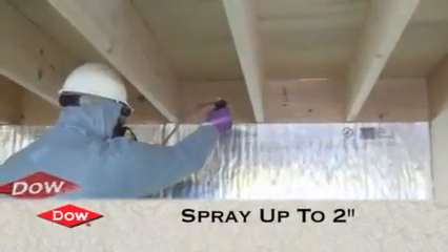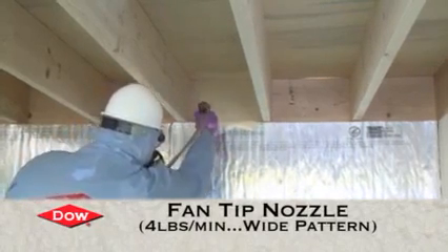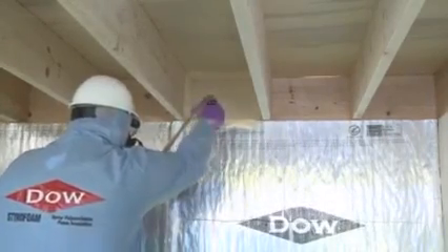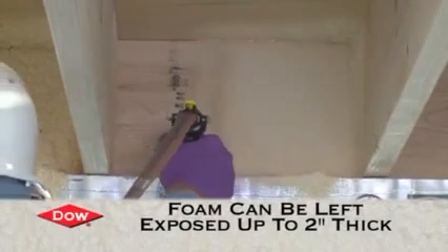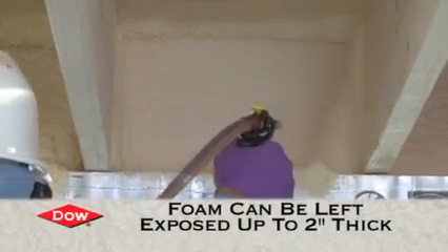Here Mike's using the fan nozzle — it's a patented spray tip which is great for these flat applications. He's going to apply up to two inches of foam, and that fan tip will apply it nice and evenly. He's going over to a second cavity, and once again he's using the Class A foam because that foam can be left exposed up to two inches thick in this application.